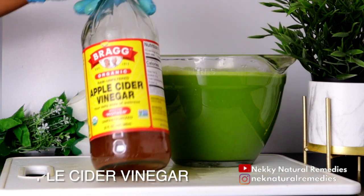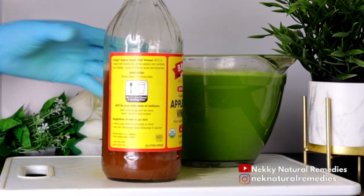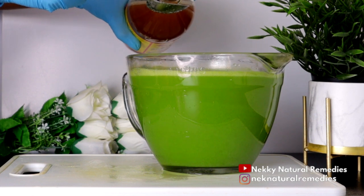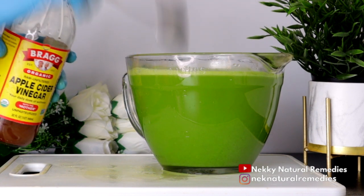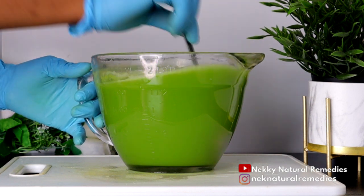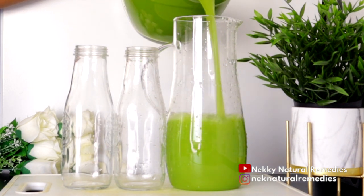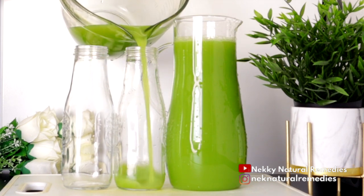After adding the lemon juice, the next ingredient is apple cider vinegar — I added two tablespoons. Apple cider vinegar helps suppress your appetite and keeps you from eating unnecessary calories after meals. This helps so that when you drink it, it will not make you snack on unhealthy foods. It also helps to flush out toxins and bad fat out of the body, reduces belly fat, and reduces weight. If you add apple cider vinegar and lemon juice to your water every morning, you will see the benefit.